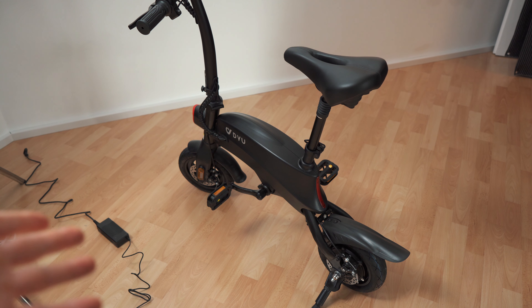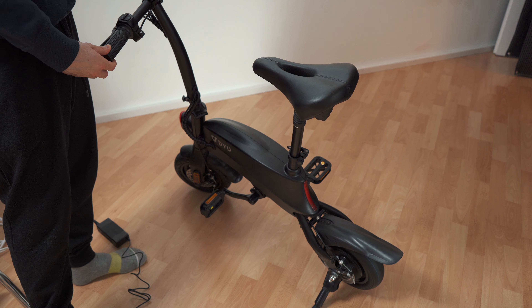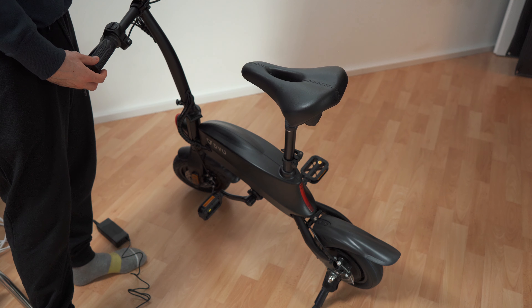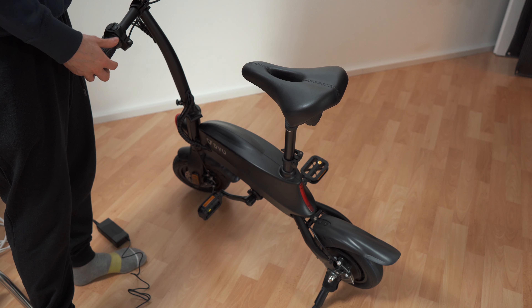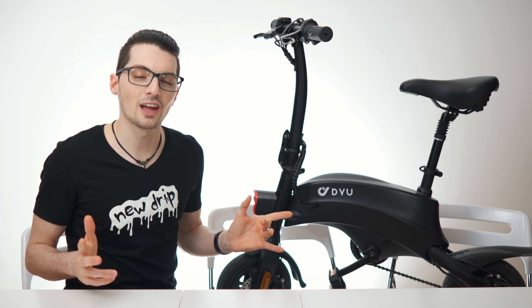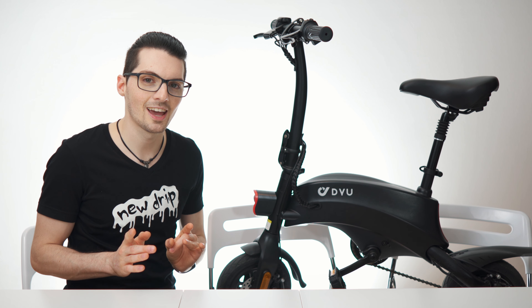After studying the manual a bit, I thought the battery would be completely dead so I hooked it up to the charger. When I unhooked it, it worked. It kind of vibrates, but now I can actually test it — good stuff.